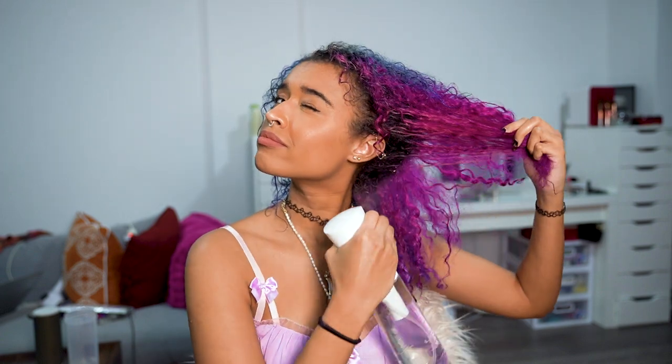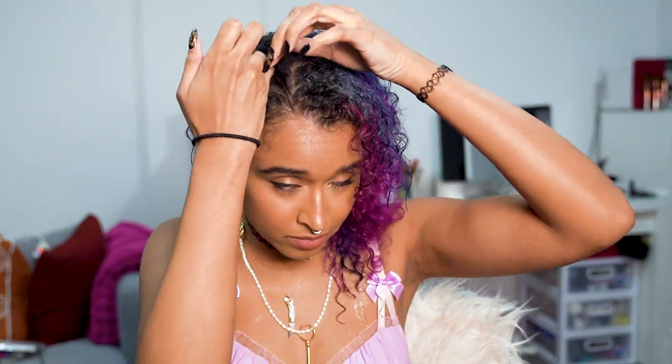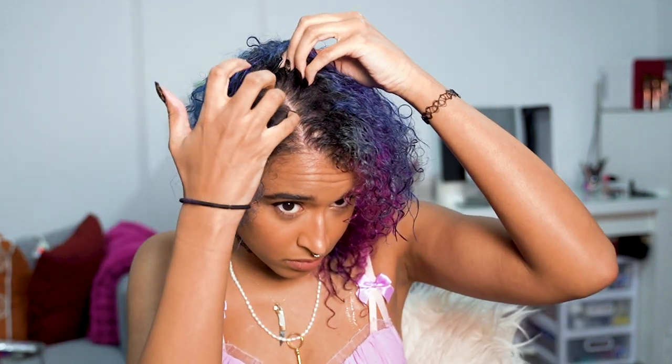I'm misting my hair with just plain water to keep it wet, since it's important to keep it wet while doing this for more defined results. To section off your hair you're gonna need some scrunchies, and then next create the part in your hair before putting the rods in, because it's a lot harder to do this later and it helps you figure out which way to lay your hair.